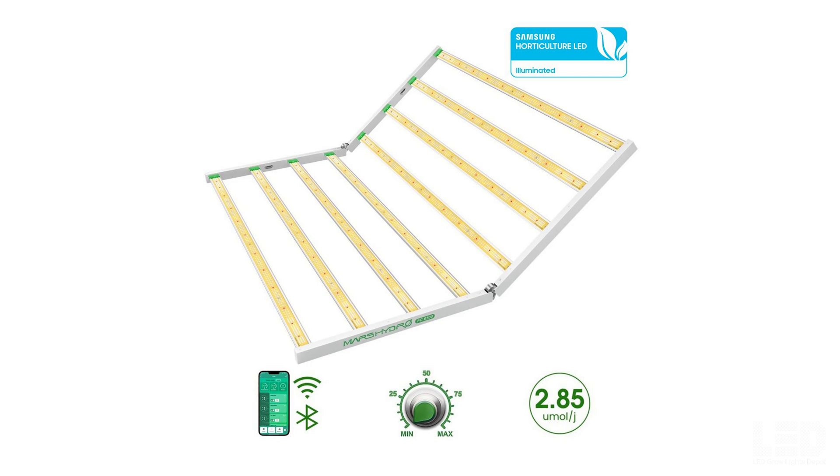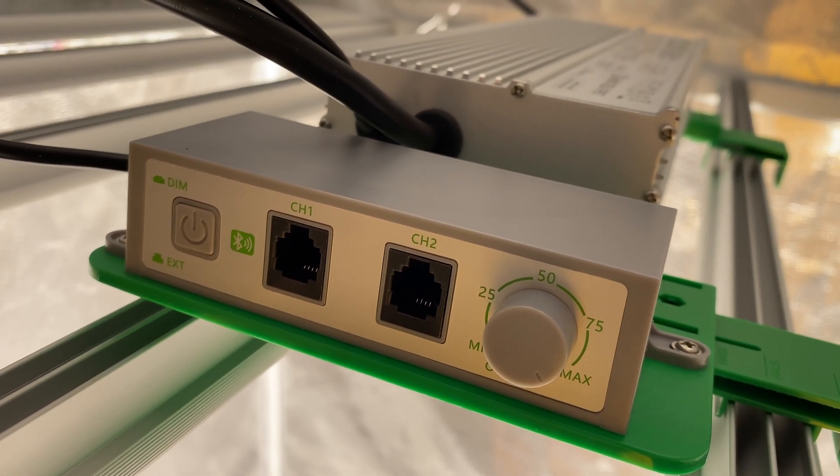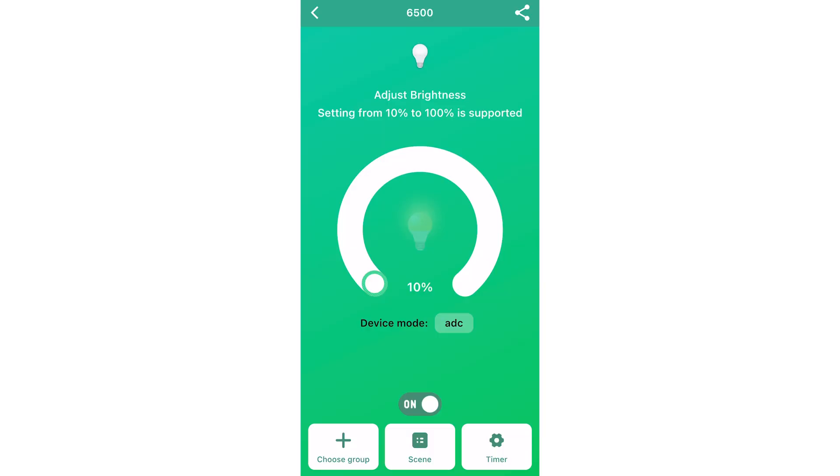You might be wondering what happened to the FC or FCE series that are not the smart version. Mars Hydro upgraded the regular dimming box on these with Bluetooth and Wi-Fi control to interface with the Mars Hydro app. This enables the user to control the light with an iOS or Android app.